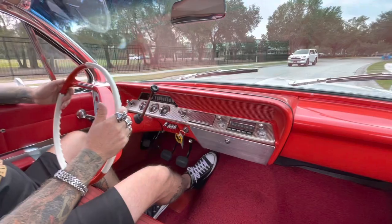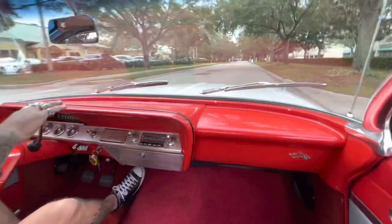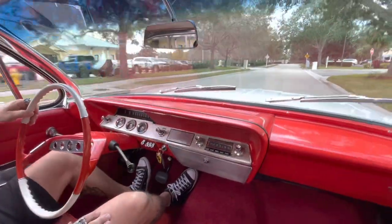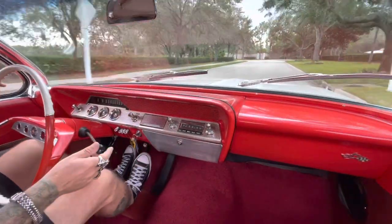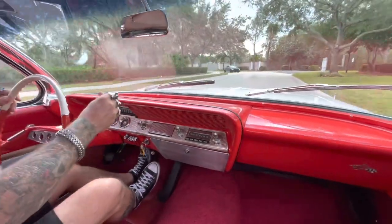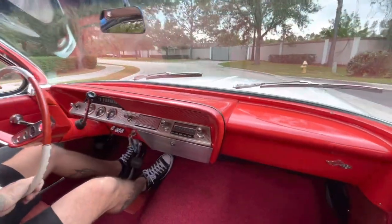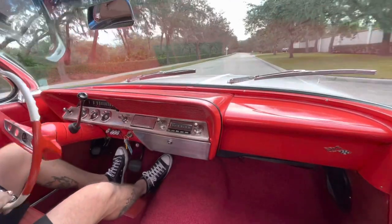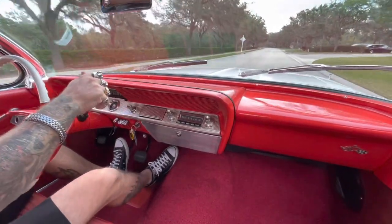It's super smooth and quiet. Carl, our mechanic, was just raving about how original it is and how much he loves the car. The shifter feels really, really nice. Speedometer's working, temperature gauge is working, fuel gauge is showing empty — hopefully it's not, and hopefully we can get back.